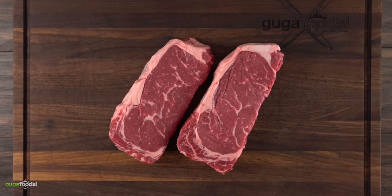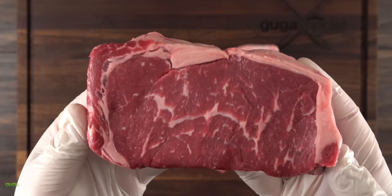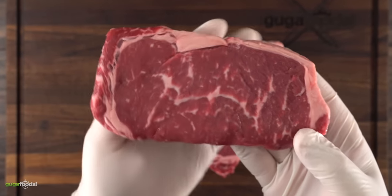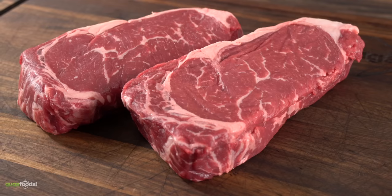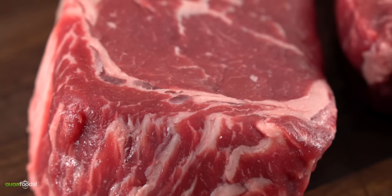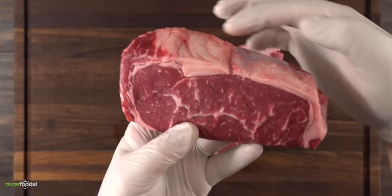To make an amazing burger, the first thing we need is good meat. This is a beautiful choice grade ribeye steak, and to give the best chances for this burger to come out great, using a ribeye should definitely help. We all know that fat is flavor, and if there's one thing choice grade steaks lack, it's fat.